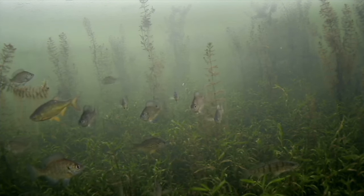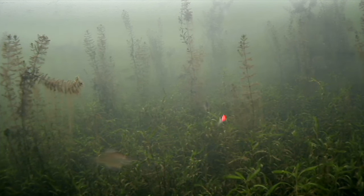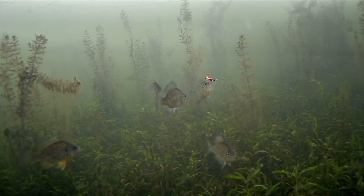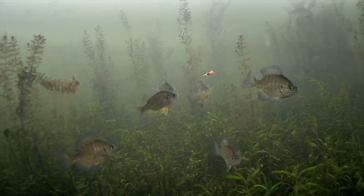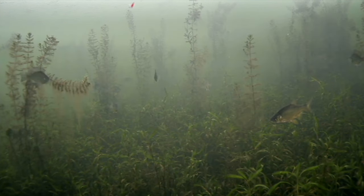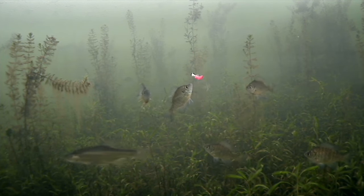Sometimes a surprise fish will come in like this golden shiner. Since these fish weren't interested in hitting the rip and wrap, I scaled down to a small tungsten jig with a plastic on the back. With a smaller profile bait you can usually get these finicky biters to actually take your bait. However, I'm not the best with plastics — I don't have the right cadence down, especially in this film, as I tend to use a lot of maggots and wax worms.